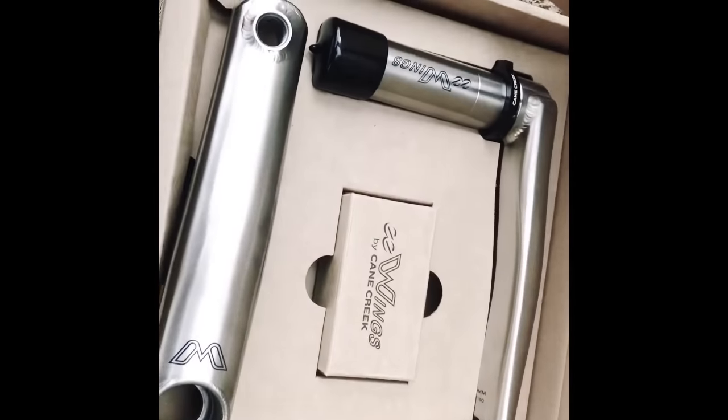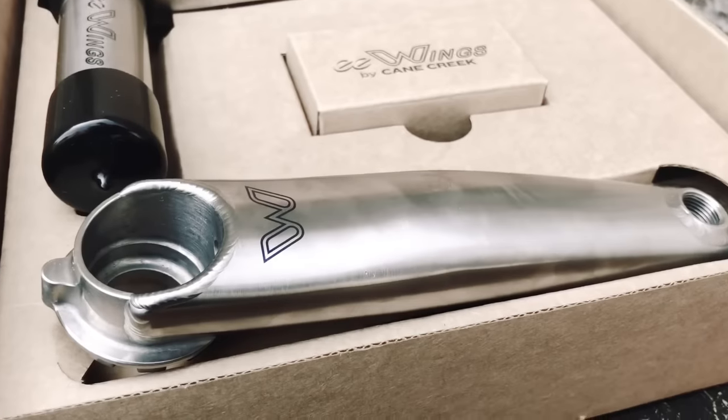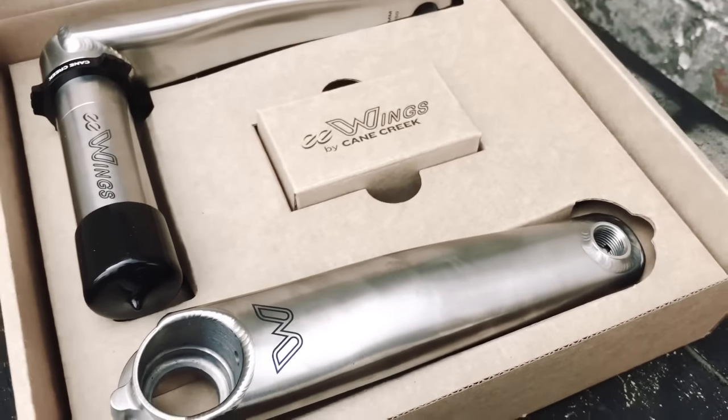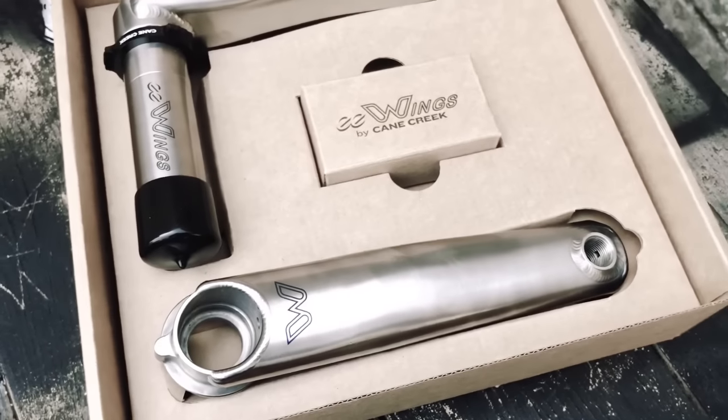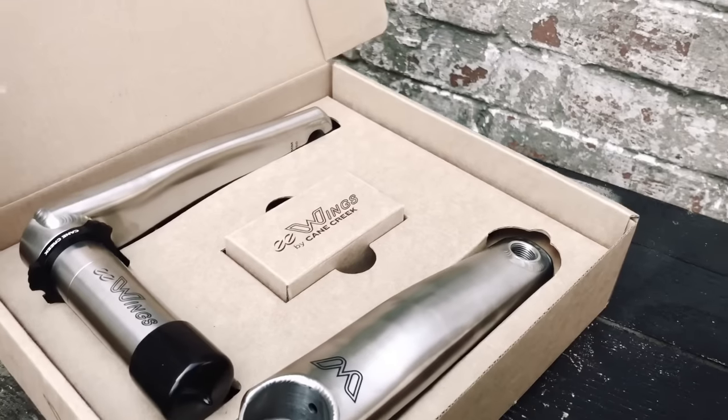It's worth taking a minute to look at how staggeringly risky it was for Cane Creek to build these cranks. In a world of aluminium forged CNC cranks and pretty good carbon cranks, where does a titanium set really fit in?